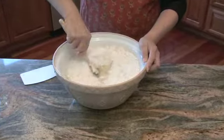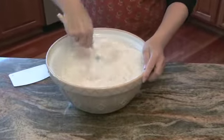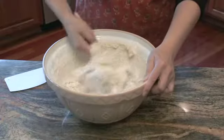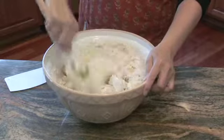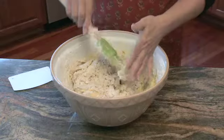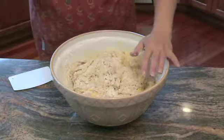Stir those wet ingredients in. It's going to be sticky and we can add more flour as we need it, but I want to get it mixed in. It's going to be very soft, it's going to be messy, but that's okay. We're going to add more flour on the table when we start to knead it. We don't want too hard a dough — we want challah to be a little on the softer side.